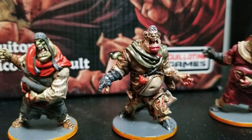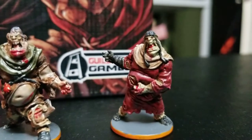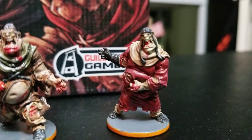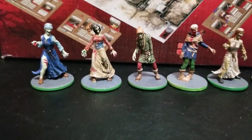Sorry about the autofocus coming in — it's trying to focus on the box in the background versus the fatties I'm trying to show. These are the Zombicide Black Plague fatties.